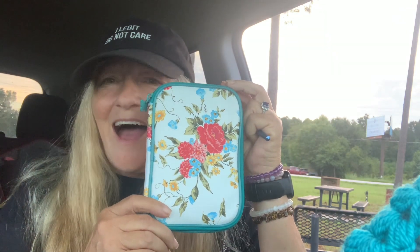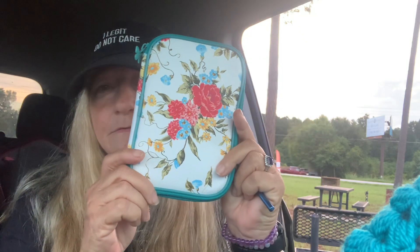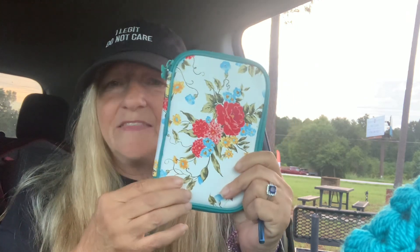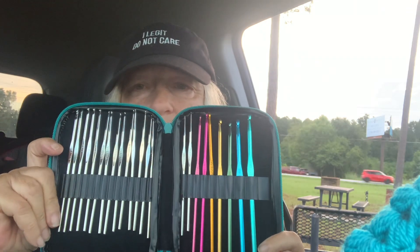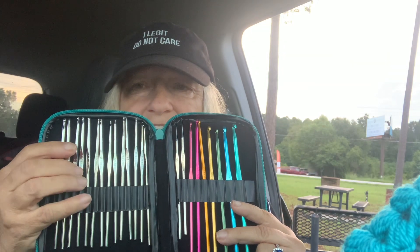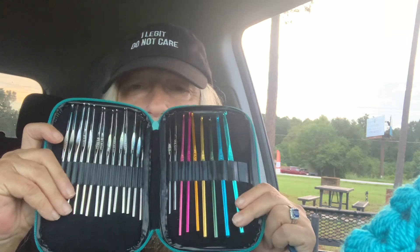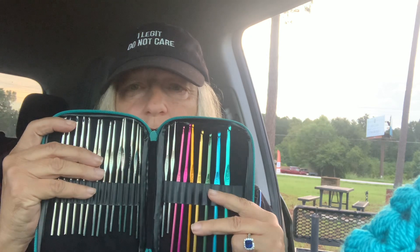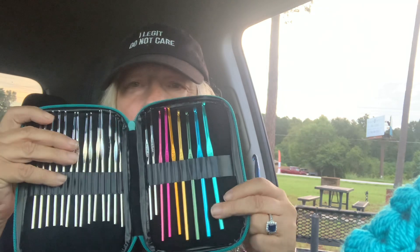I'm gonna do a review on Pioneer Woman hooks. I got them — you got a fancy butterfly design here. She's got a darker blue one but I didn't see that one, I just saw this one. There they are. You've got more steel hooks than crochet hooks — I do not use the steel hooks, I don't do doilies and stuff like that, they're too small. But you've got 17 steel hooks and six, seven, eight crochet hooks.